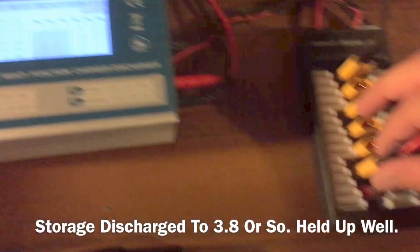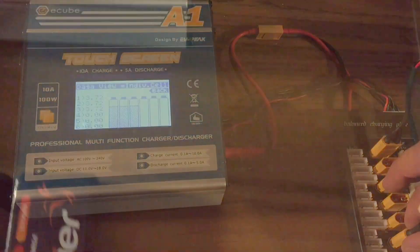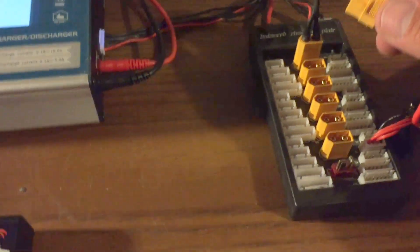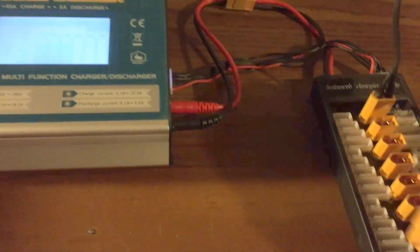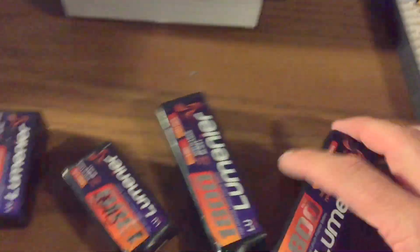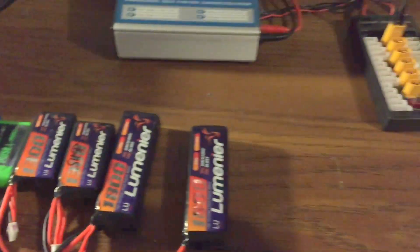Let's disconnect it real quick and see what happens. Be super careful with the balance board — I already roasted one of these once by accidentally putting a 3S connector one pin over on a 4S port and it got hot, and it sucked. Another reading: 3.73 volts. I think that sounds pretty reasonable. I'll bet all of them are in good shape, so we shall find out.